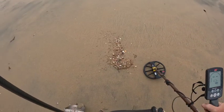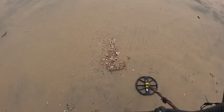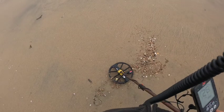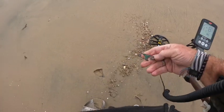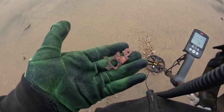Just got a target down in the wet sand — 23, 24 — sounds like a coin. And it is... a piece of scrap copper, probably boat hardware of some sort.